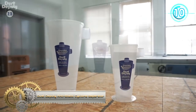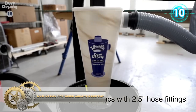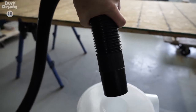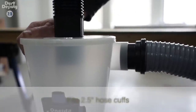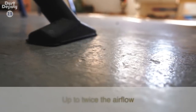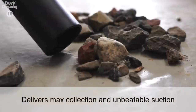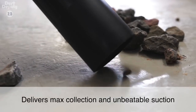Dust Deputy Anti-Static Cyclone Separator. It is designed for today's larger and more powerful wet-dry vacs. 2.5-inch hose cuffs fit directly into the inlet and the outlet for quick and easy connections. The Dust Deputy 2.5 delivers up to twice the airflow of other cyclone and lid-style separators for maximum collection and unbeatable suction.